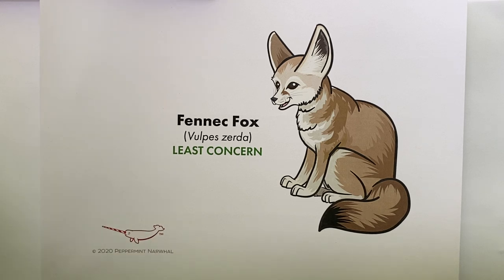We selected the fennec fox as the animal we'll be drawing. The fennec fox is the world's smallest fox and also the smallest member of the canid family, which includes foxes, wolves, and dogs.